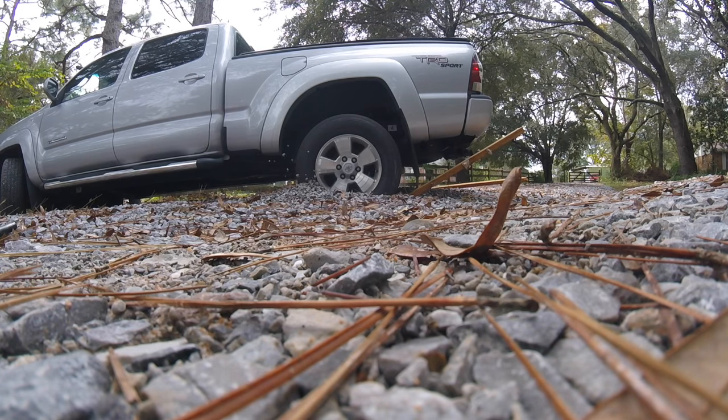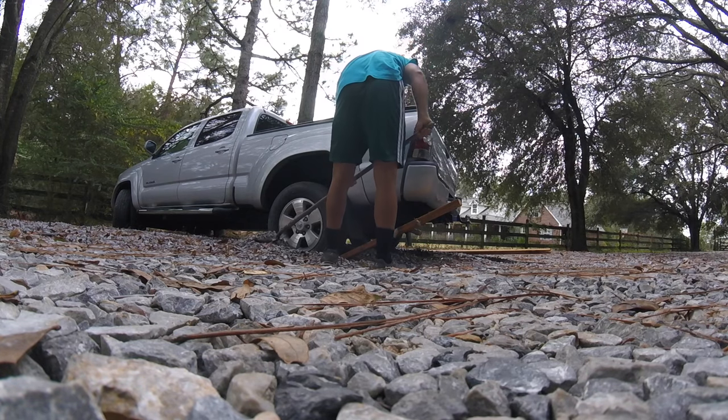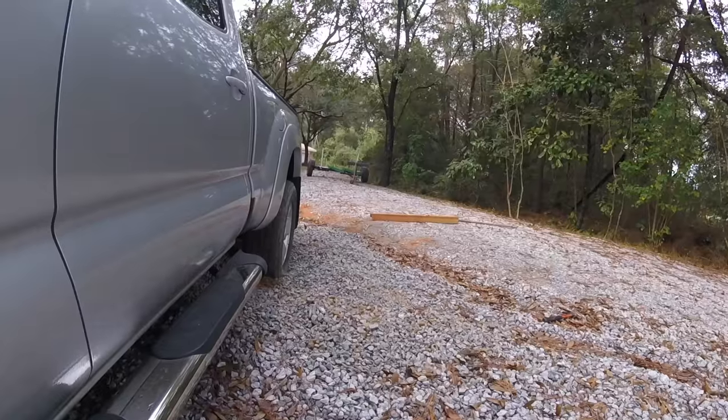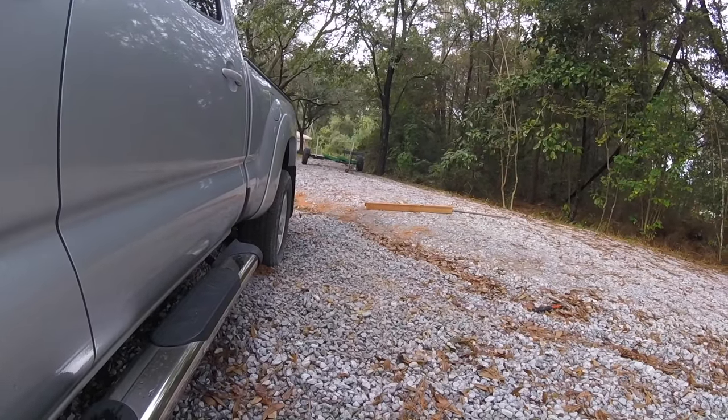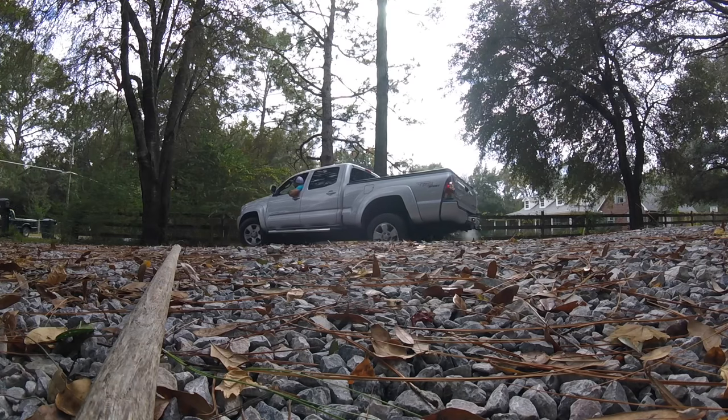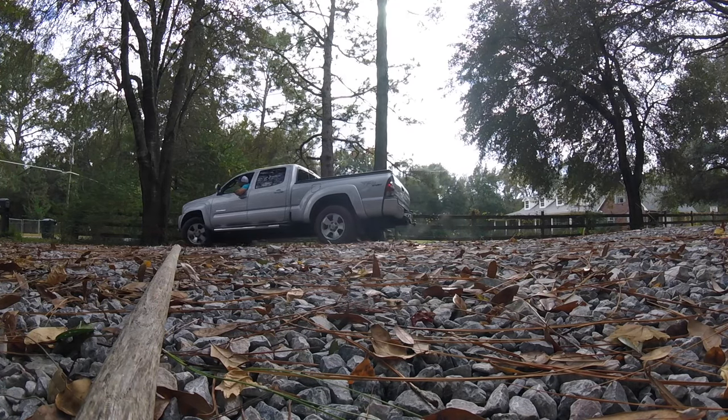Alright, part one of the adventure to get unstuck. Round two — I got both of them in there, trying to get down to the hard surface. There's clay somewhere down there. I think I finally got it. I'm unstuck! Let's try this again.